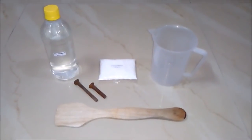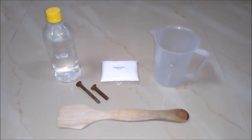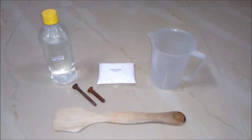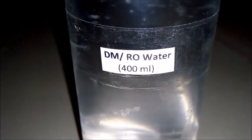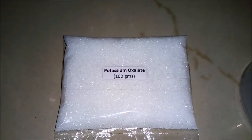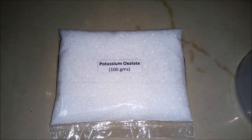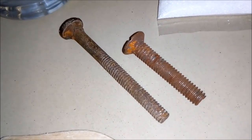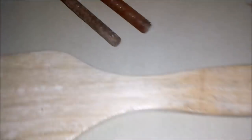For making 500 ml of rust remover or rust cleaner, we will be requiring these things: first is DM or RO water around 400 ml, second is potassium oxalate around 100 grams, and an empty beaker and rusted iron nails for our testing purpose, and a stirring rod.